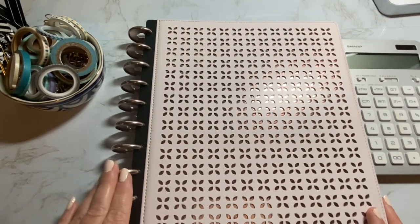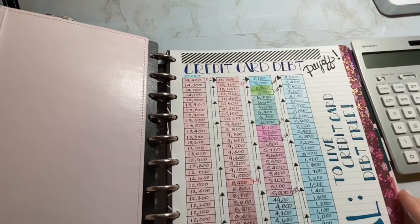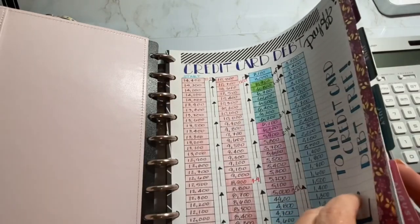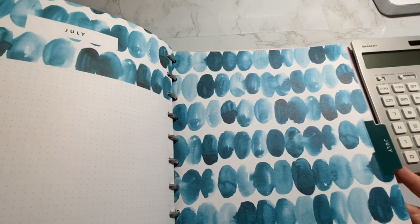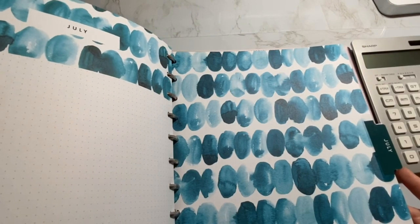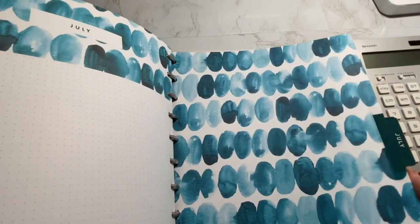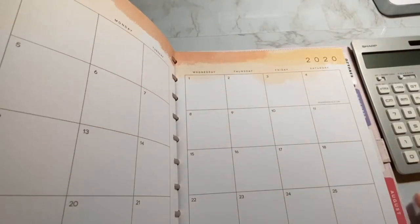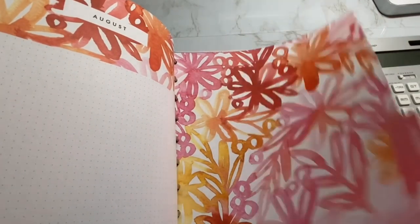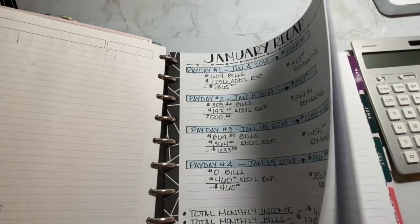I do have Happy Planner rose gold or pink discs on here. What I'm using inside is the 18-month 2019–2020 Watercolors Big Happy Planner. This is a beautiful planner and I'm so glad in hindsight that I picked this up. I'm not going to do a whole flip-through, but this is where I am doing my budget and keeping track of everything.